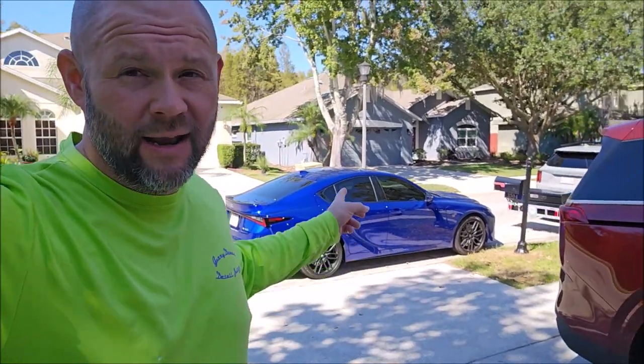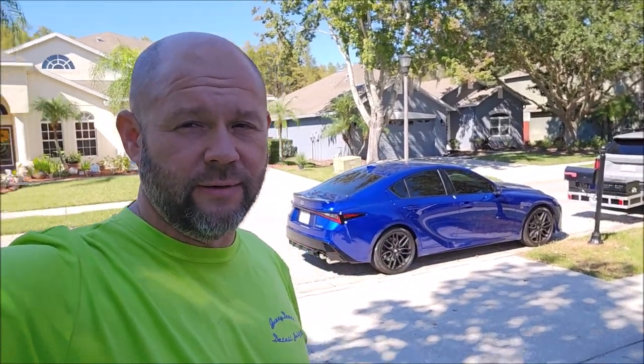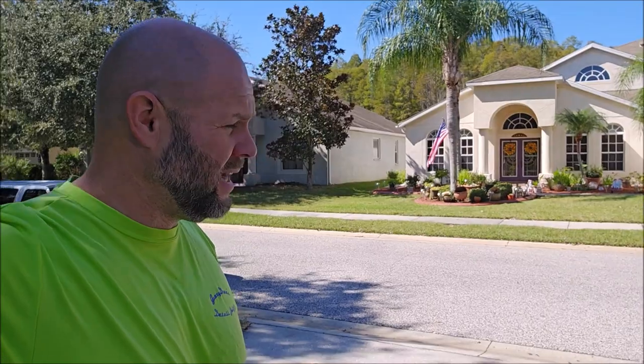Hey, Detail Juice Nation, it's Gary Dean — detailjuice.com, Infinity Custom Works, Gary Dean Detailing. We do a lot around here — foxy drop campers and lots of different things. This video is going to be on this 2023 Lexus IS 500 that you see behind me. I'm debuting a brand new system that consists of just two or three products, and in my opinion it's a game changer.